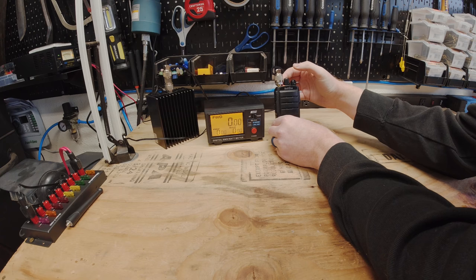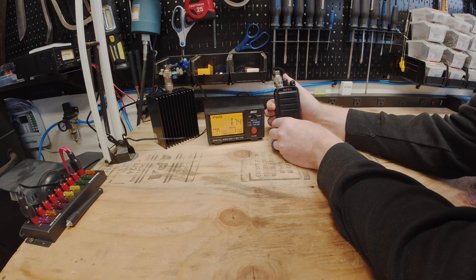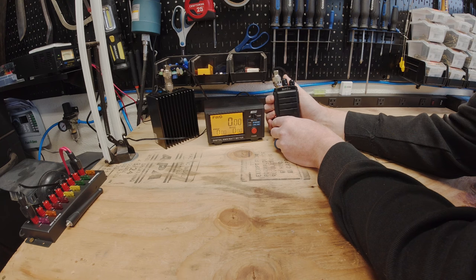Moving to channel 4, the analog channel at 446 MHz: low power is 0.2 watts, medium power is 1.3 watts, high power is 3 watts.